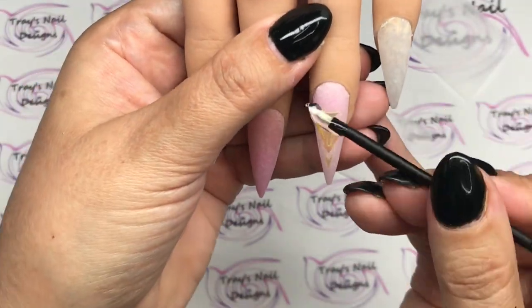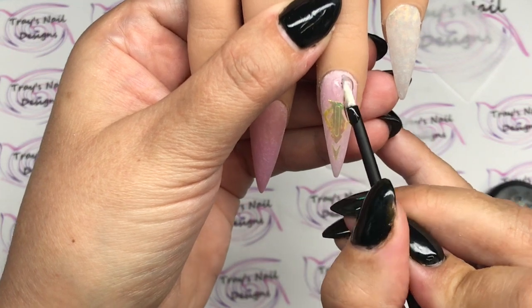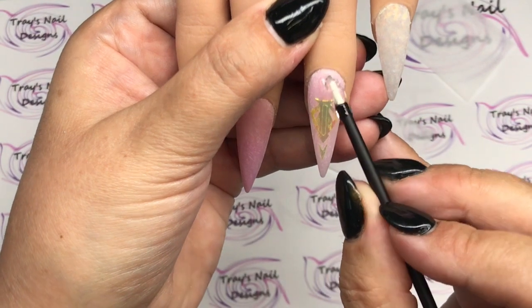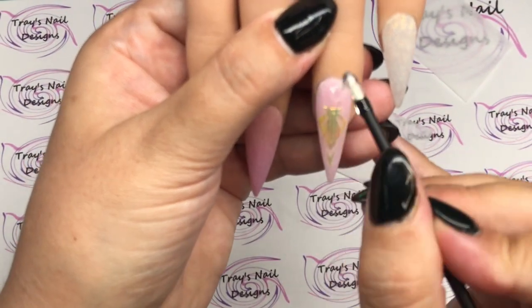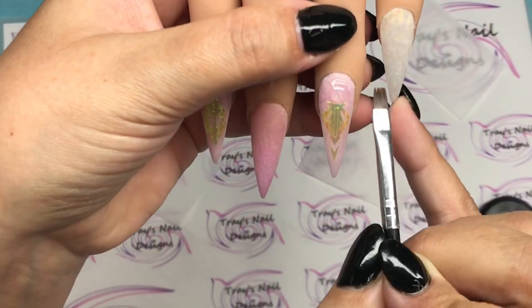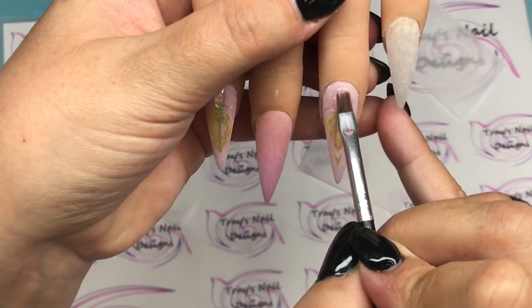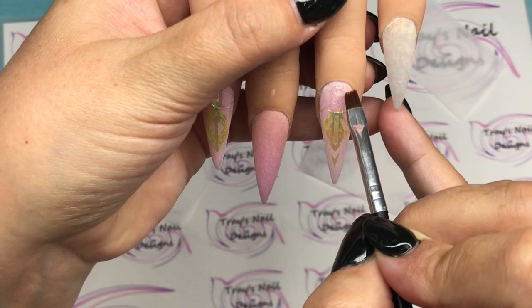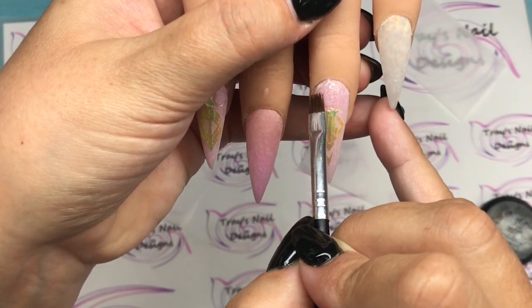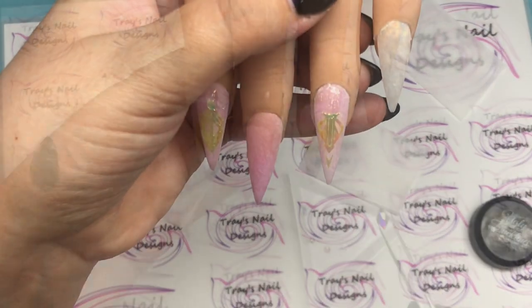Ugly Duckling Stick It is a jewelry gel, and I'm going to pop that down on both fingers. I put a little bit where I want it, then come in with an old gel brush with a little bit of gel cleanse on it, and place it exactly where I want to put the gems, smoothing out those edges.